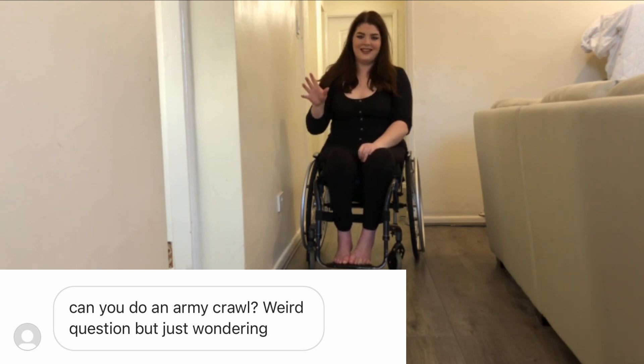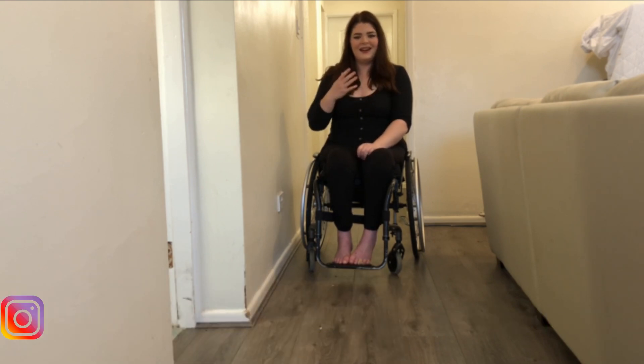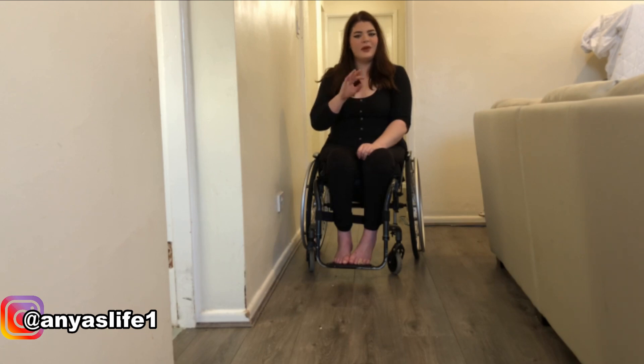Someone legit DM'd me and asked me if I could army crawl. I'm paralyzed waist down, but if you ask, I will deliver army crawl. This is a new one.